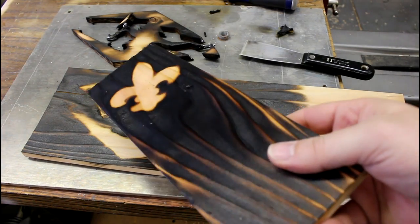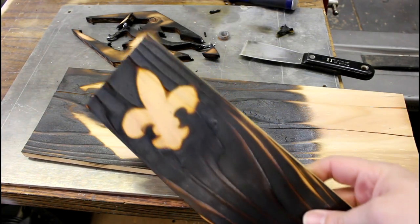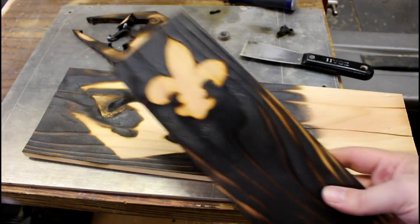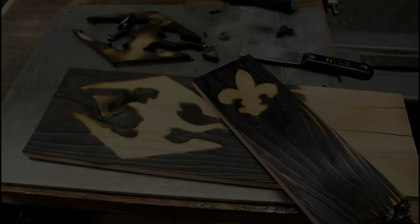Here's the fleur-de-lis. I think it's really cool looking — it's got a really interesting look to it, and it's pretty simple to do if you've got a scroll saw or something else that can cut out these patterns. Cut out a pattern or relief and get a really cool piece.